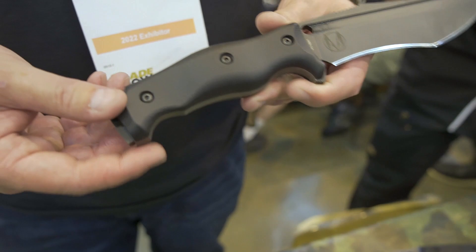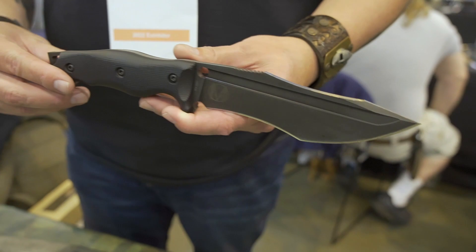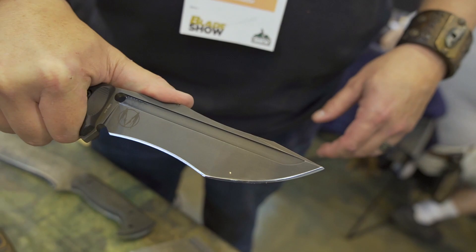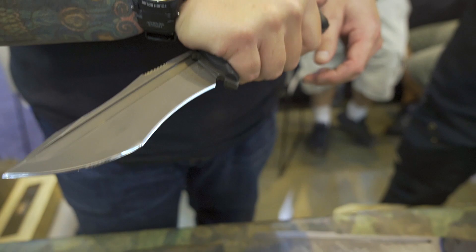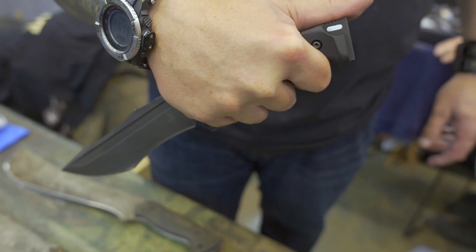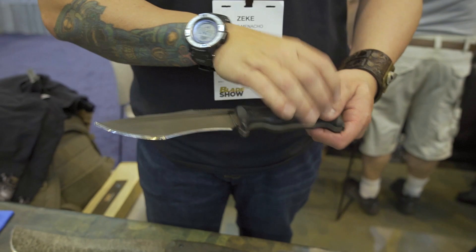That handle is all about the ergonomics. We got M2 speed steel. You could look at all the details on that. We went with jimping up high on it, because what I notice is when people actually use it, they put their thumb up here when they go to do push cuts with it. We also have a secondary grip, which in a lot of those ways of combat and all that good stuff. We got what's called an ice pit grip. So there's more jimping down here. Nice big pommel in case you got to use it for anything. And the ergos come ready to go.